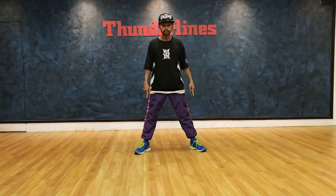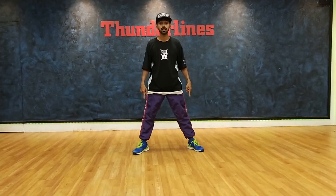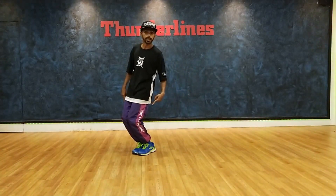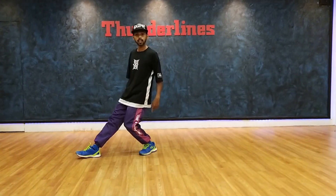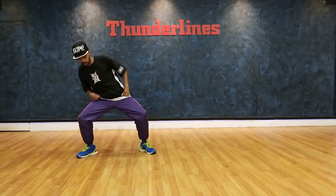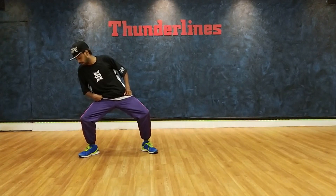First, your leg is wide — two feet wide. And close. Close. Kneel back. And right leg — open. And up. And up. This is just right. Right leg is empty.